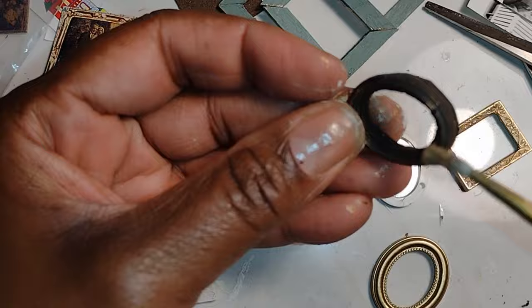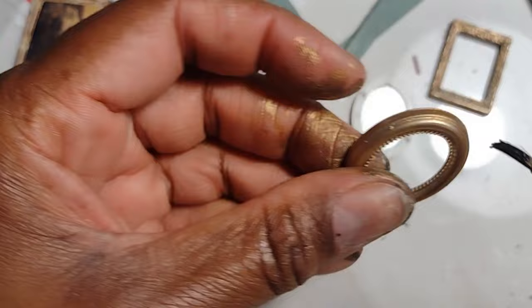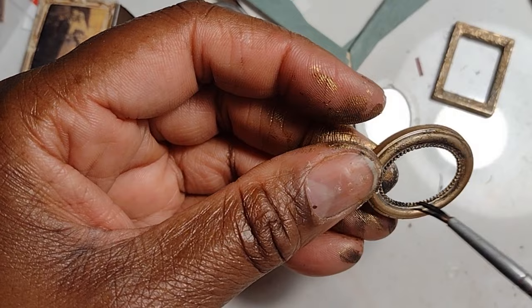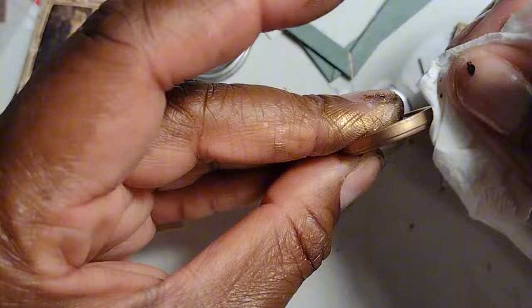I wonder if anybody ever opens their rub and buff and just gets carried away — I always do and want to put it on everything. The urge also happens when I use crackle! I'm adding a little bit of alcohol and black paint solution to the interior around the rim of these mass-produced frames because I want them to look older and more vintage. I don't like things looking perfectly new, so I'm aging them with a water and glue solution and rub and buff.